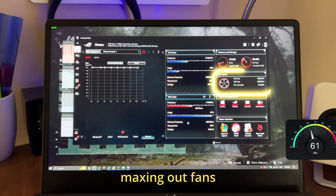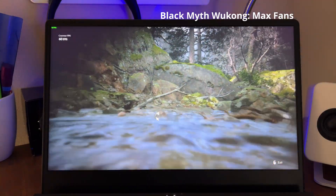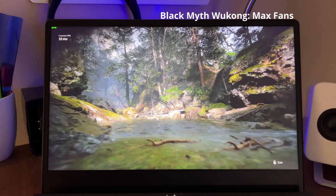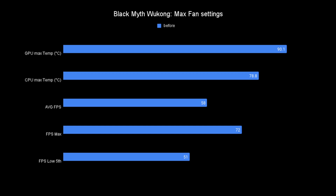Now manually turning on the fans to max does kind of solve this issue, but the GPU is still pretty hot at 90 degrees C, and while the FPS is relatively stable, running the computer with the fans on max is pretty uncomfortable. Here you can see exactly what kind of performance we're getting with the fans on max.